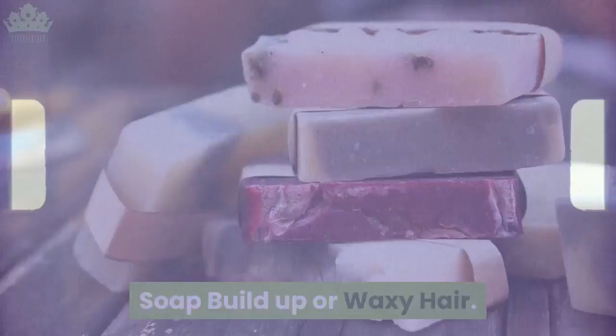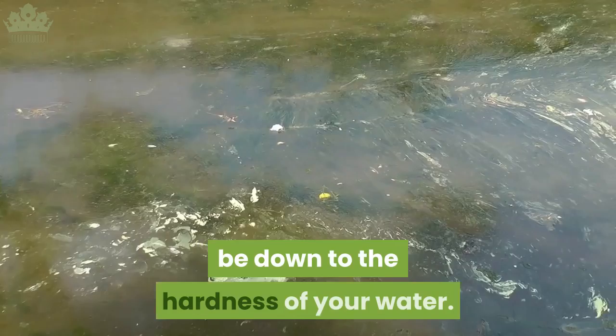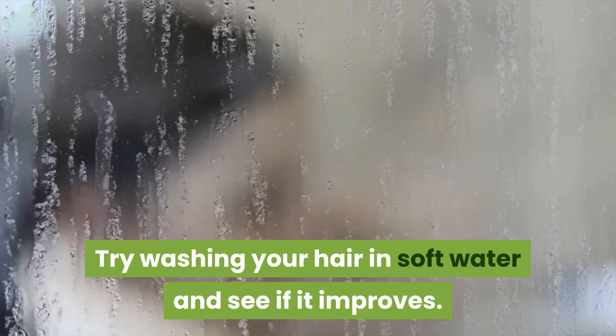Soap buildup or waxy hair: this occurs most frequently in the transition period. If that is the case, just brushing it out with a natural bristle brush is all you'd need to do. If the condition persists, it may be down to the hardness of your water — try washing your hair in soft water and see if it improves.